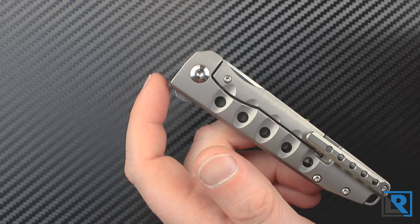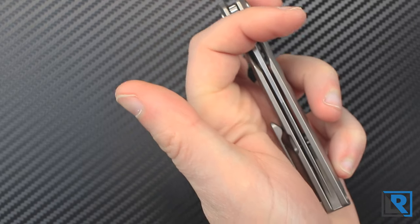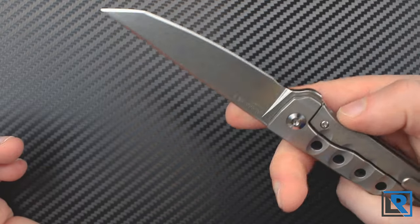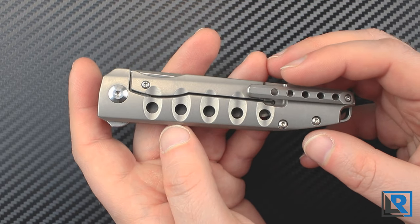This knife is fairly ambidextrous. I had no issues flipping it and closing it with my left hand. It pops open and I can close it with my left thumb in my right hand — again, no issue. The one caveat is I'm pretty ambidextrous myself, so it may not be quite as easy for you.